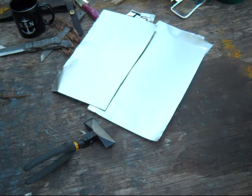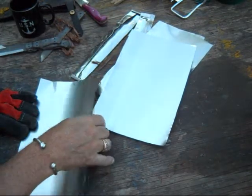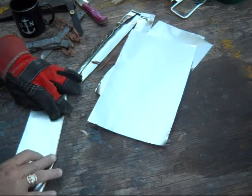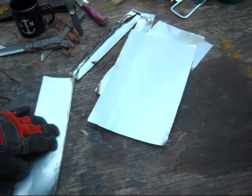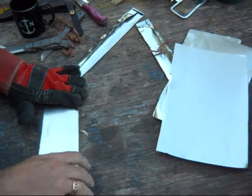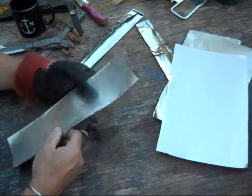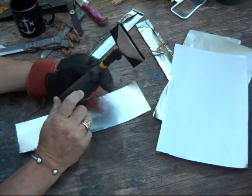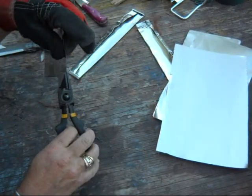It's sharp so please be careful. Just fold it in half and put a crease in it. Then if you want to crimp or fold over this edge you can do it a variety of ways. I think these pliers are for folding sheet metal — works pretty good. You can get a fairly clean edge.